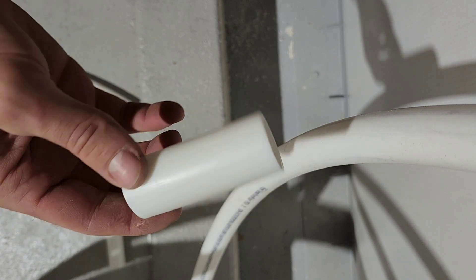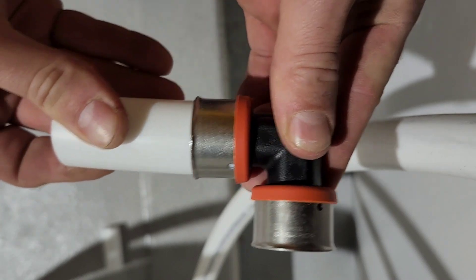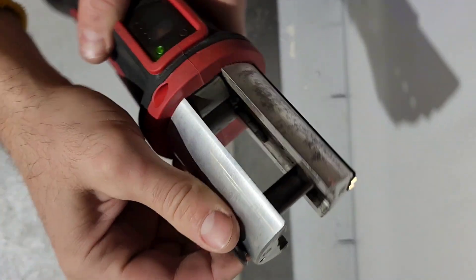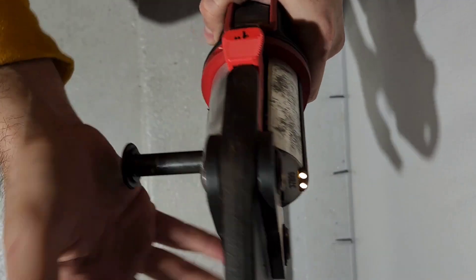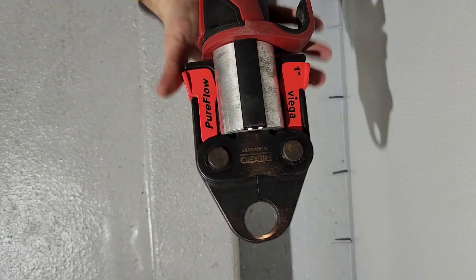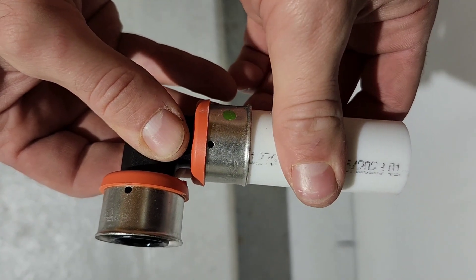Once you have the pieces cut you can start to stage them together with the other components. This is an elbow piece that we're going to slide a short three-inch piece into, and in order to crimp these down we use this Milwaukee crimping press. This tool has replaceable heads so that you can choose what size you're crimping. This is a one-inch Viega crimping head and it will get around these one-inch fittings. You can open the clamp and press the button and it will crimp the metal sheathing around that PEX tubing.